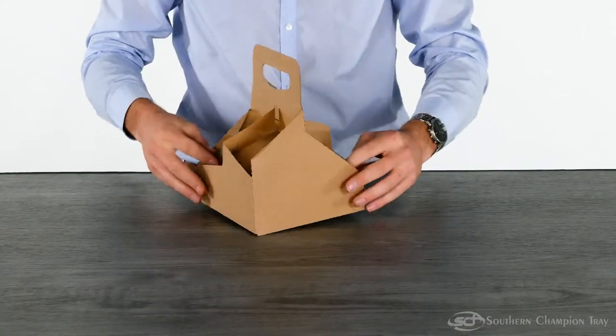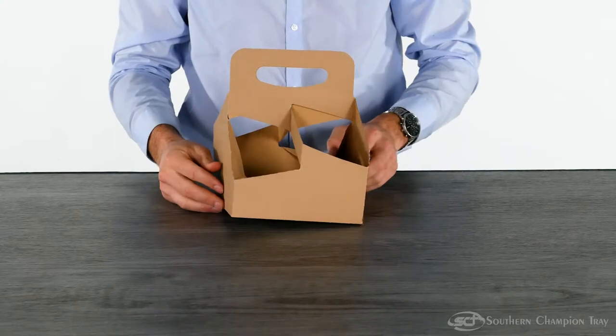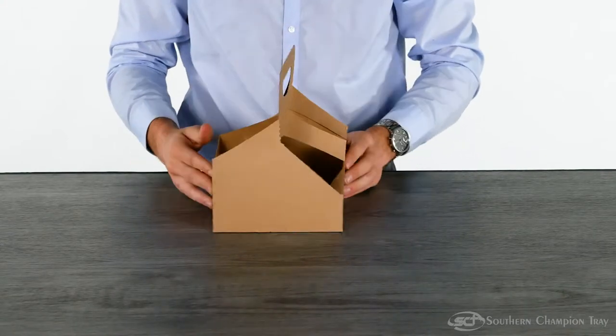You can press the sides in if you'd like to help serve smaller drinks. Thank you for watching.